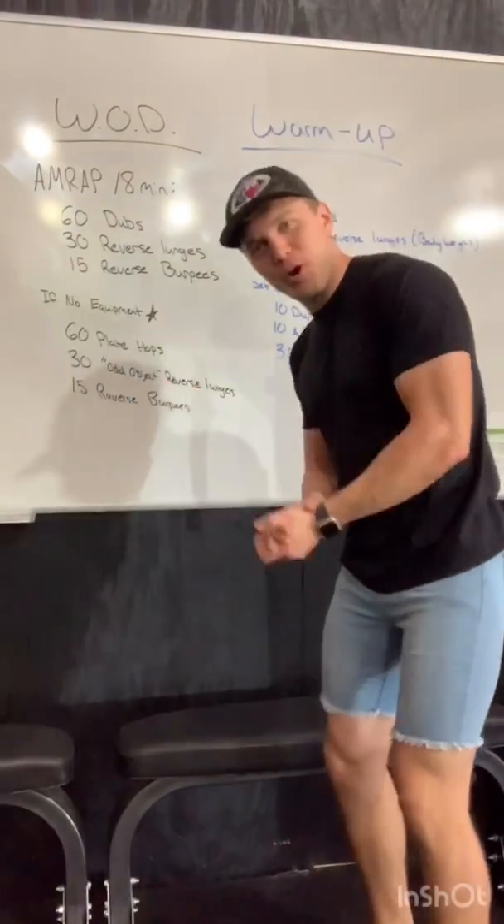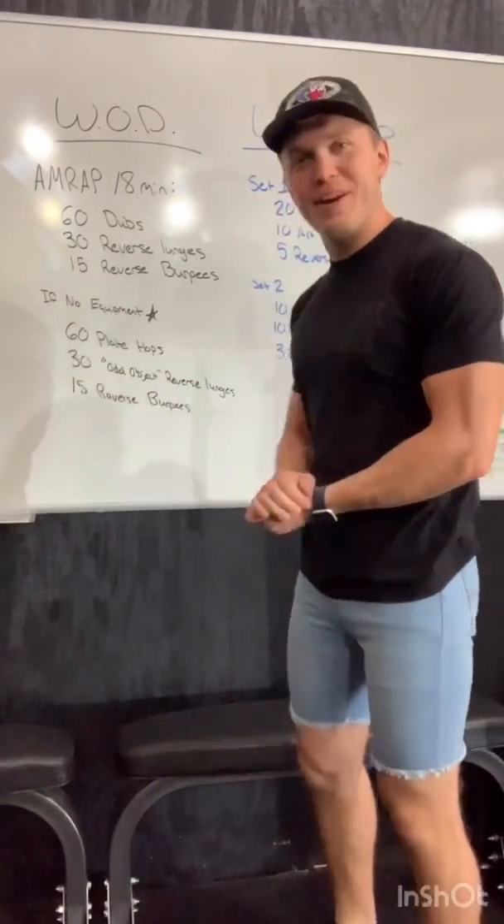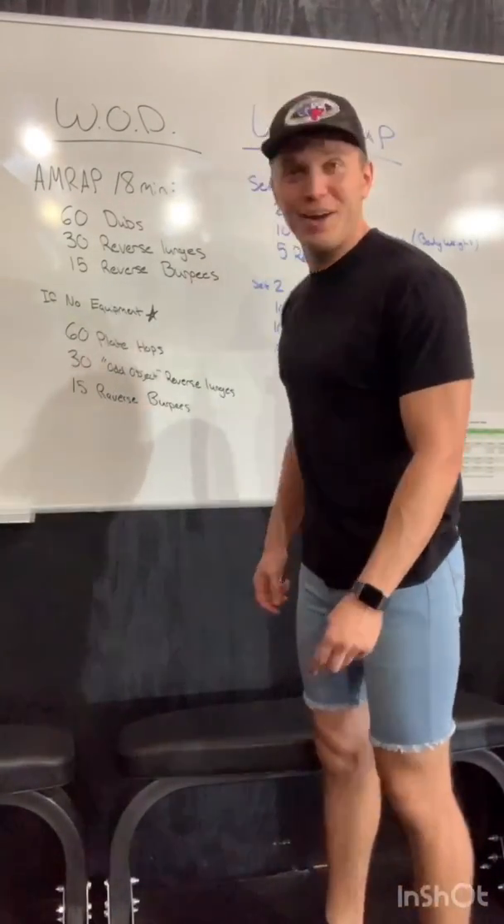Excited today. Get to do a workout that has a movement in it that I suck at, so opportunity to get better. Get to do it in front of the camera, in front of you guys, which is great. Better get good at it quickly.